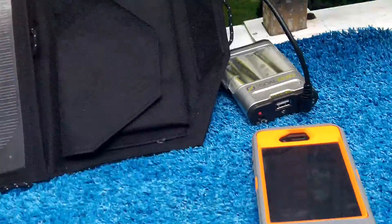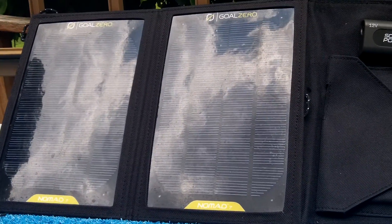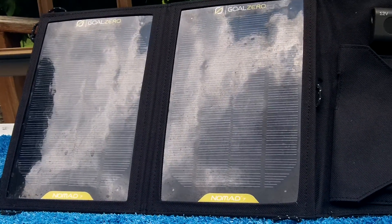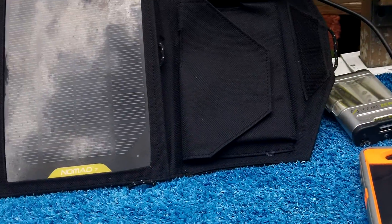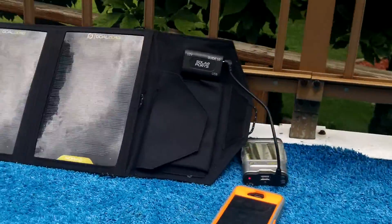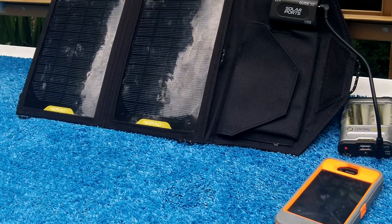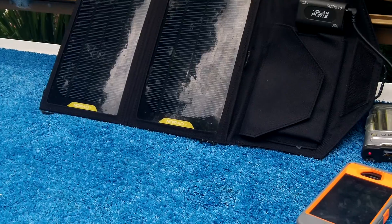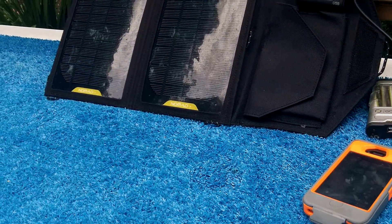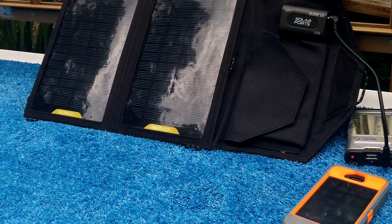I originally tried hooking up the iPhone 4S directly to the Goal Zero Solar Charger. I left it out at a proper angle in direct sunlight for about 3 hours. I had the phone under a towel, in the shade, under a chair. It was warm out but not any direct heat — only about 82 degrees. I came back 3 hours later and it went from 22% to 72%, which is less than 40-something percent charge. When I went to turn the phone on, it gave me an over-temperature warning saying the phone was too hot to operate.